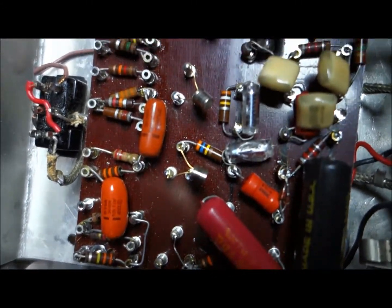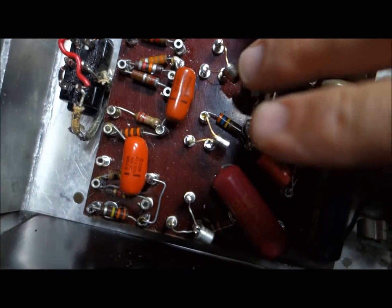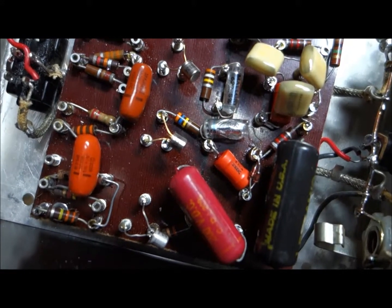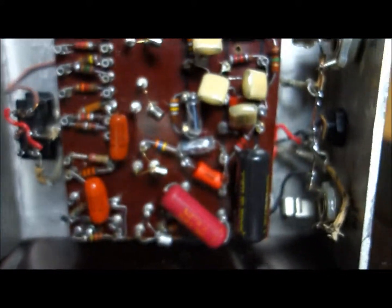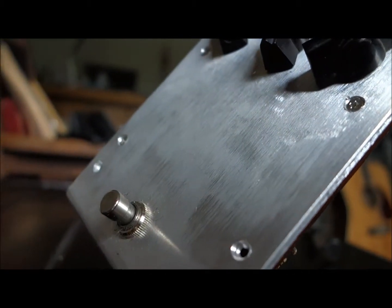And transistors — I don't remember the exact values I ended up using, but for the four stages I used three similar ones for the first three stages, and in the last stage I used another one. I'll write that all out as I go along. I used some older chicken head knobs — these are Chicago made.